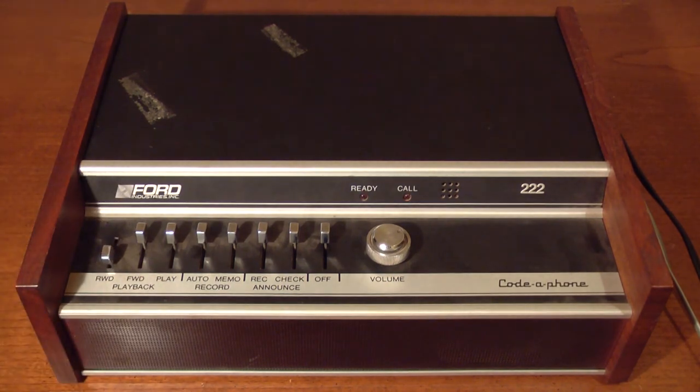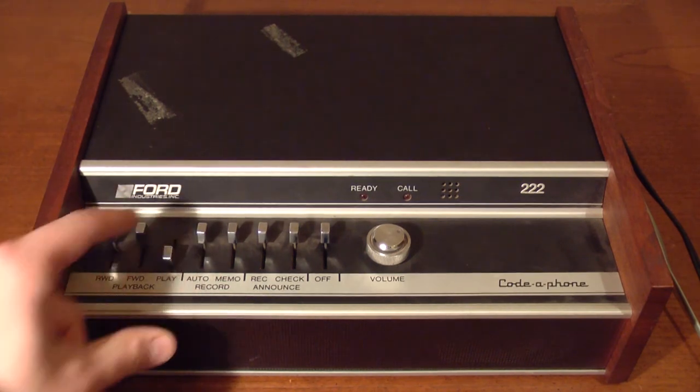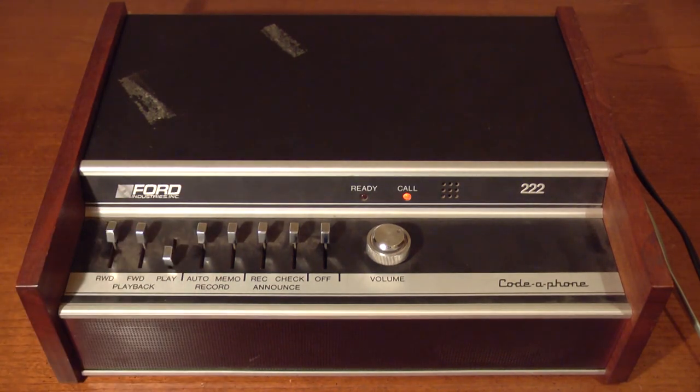First you have to rewind it, then play. The machine successfully answered my phone call after I set the machine to auto-record, and you're hearing my voice through the answering machine. That wasn't too bad. It's hard to judge the sound quality of a machine like this when I'm calling it from a cell phone. To really hear how it sounds, I need to call it from another landline phone, which maybe I'll do once I get to work tomorrow. But for the time being, I think it'll do just fine.